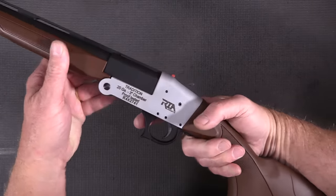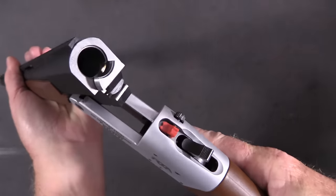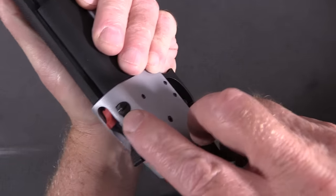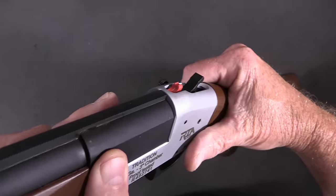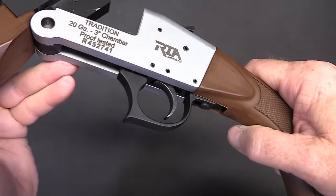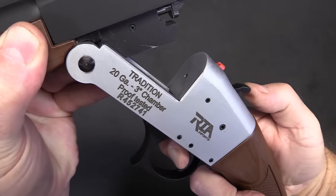To open this up you just pull straight back on the trigger guard and she'll pop right open. Now this right here is actually a rear sight, and you can adjust the windage with this screw which will move it back and forth. The height is also adjustable - you can flip it to a higher sight. This does not have an external safety, but it is safe to carry loaded because the hammer will not go forward unless the trigger is pulled all the way.